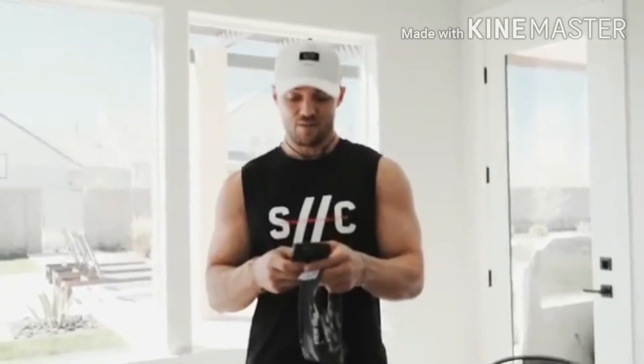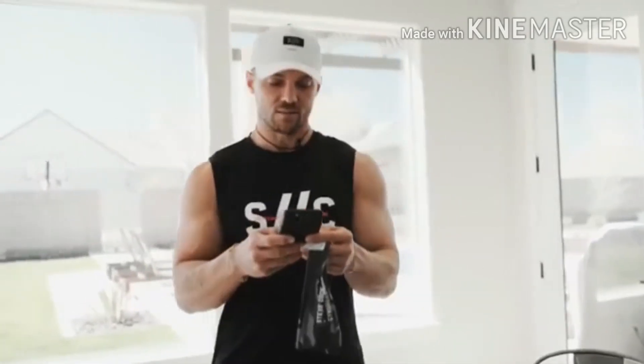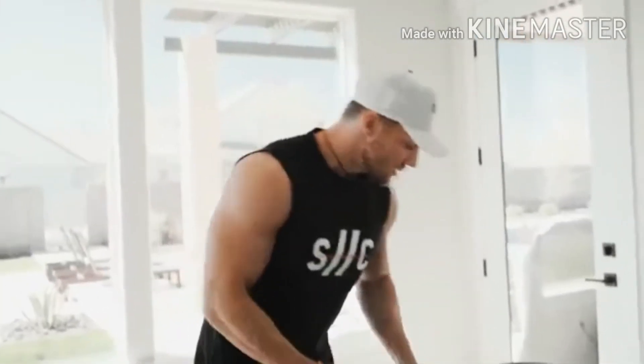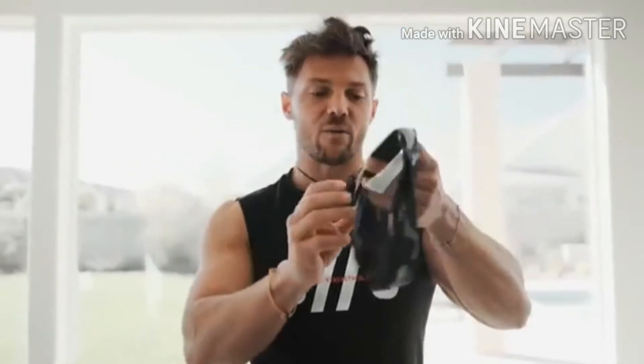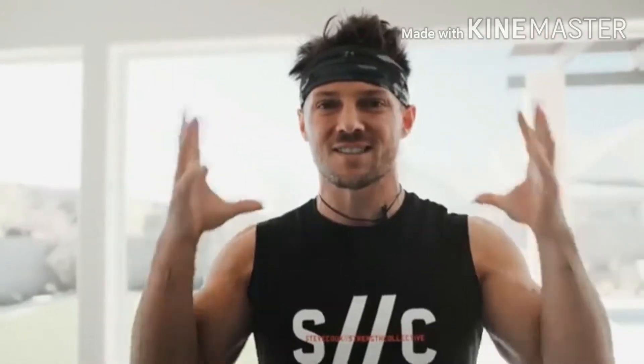We've got 15 rounds — one minute each, 40 seconds of work and 20 seconds of rest. I've got my whole collection on. I love seeing people tagging me in their posts. I was going to wear that white hat but I'm going to end up sweating through it, so I'm going with my camo headband. I haven't gotten a haircut or shaved my beard since pretty much being quarantined — kind of just going to let this look go.